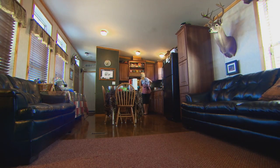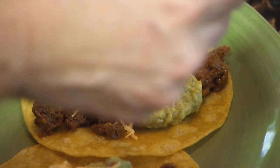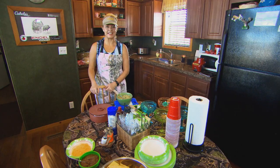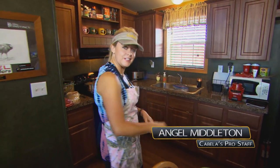Let's join Cabela's Pro Staff member Angel Middleton in the Deer Gear Kitchen with a great recipe for venison tacos. Hey, we're here at camp and I'm about to make some venison tacos. It's one of the guys' favorites. Follow me over here and I'll show you how we do it.